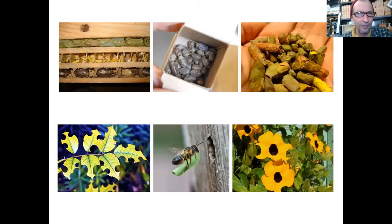Upper left is a leafcutter; there's another bee in the middle that looks like it's using a resin of some sort. The bottom one could be a mason bee because those dark brown cocoons look very similar to the ones in the middle picture on the top — pretty mason bee-like. There's a little leafcutter at the bottom center bringing in a leaf, so you will see that.